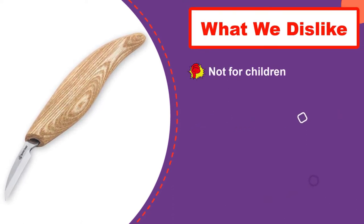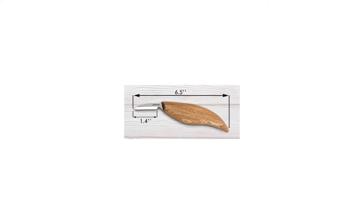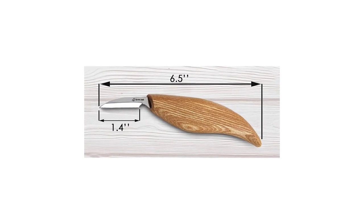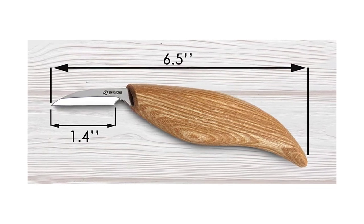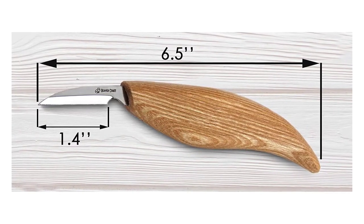The handle is small and comfortable. It's made of oak — feels nice and smooth in hand. Moreover, the handle allows working on the details of a chip carving project for hours without getting tired. The grip is perfect. Personally, I love this chip carving knife. It's my favorite. It's small and smart, if you can call it that way.